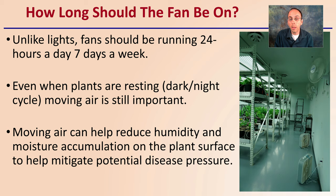Here we see in this facility fans on the wall and fans on the floor, pointing in different directions. These are oscillating fans, keeping that air moving all the time.